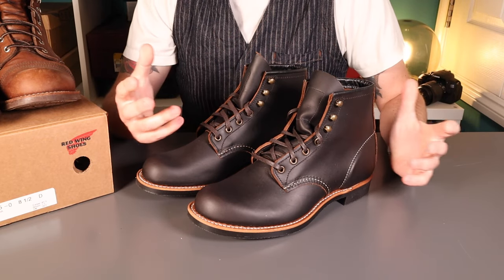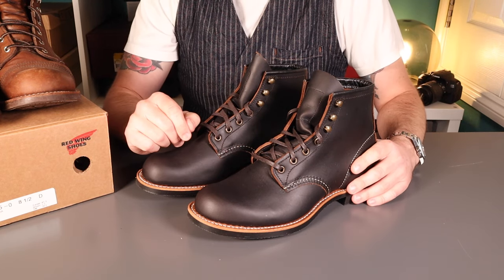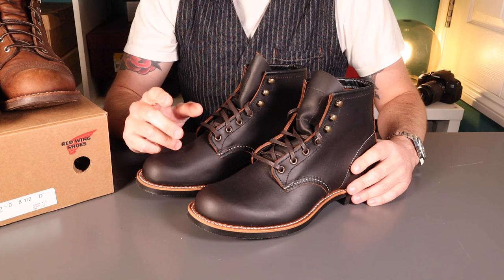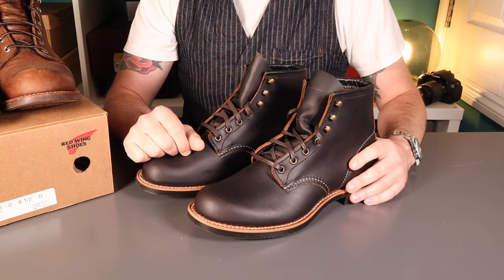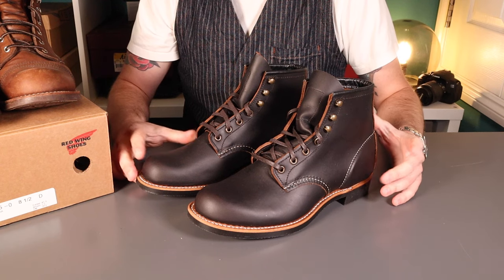Please follow and subscribe to see how these develop over time. On the channel there are lots of boot reviews, a bit of denim, a bit of everyday carry - please check it out. If you found this video useful please give it a thumbs up. Thank you very much, bye.